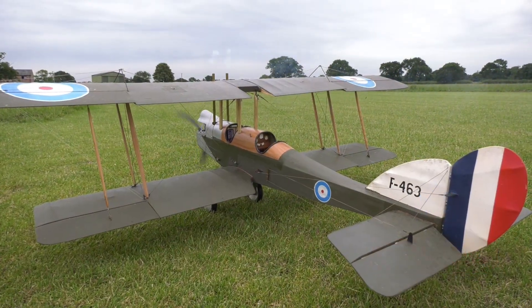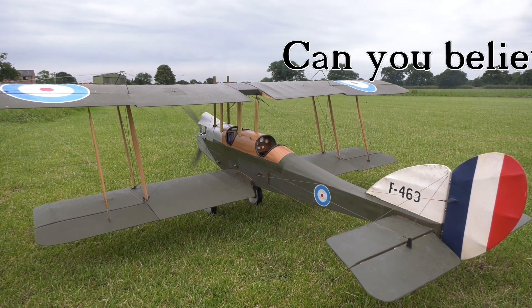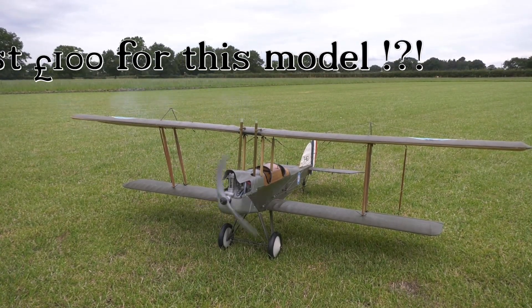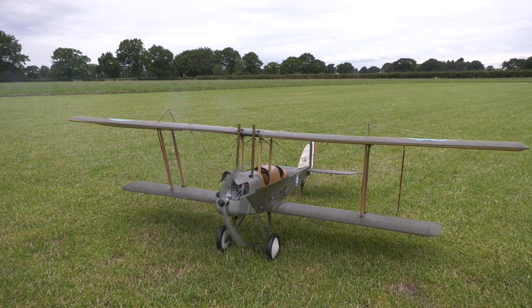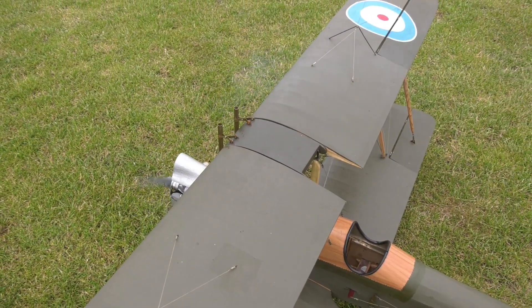Martin stumbled across a rather dusty, forlorn looking model on a second-hand stall at the Western Park Model Airshow. He immediately recognized it as a BE-2C, the type his grandfather Stanley was a navigator observer on during World War One.